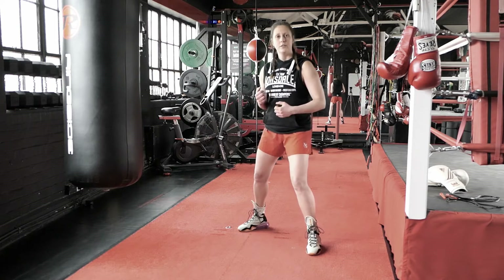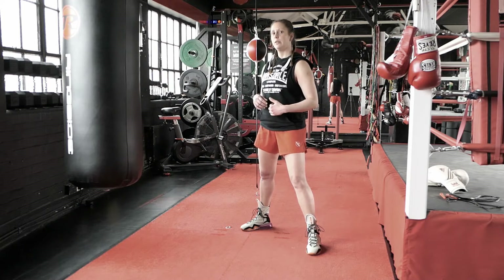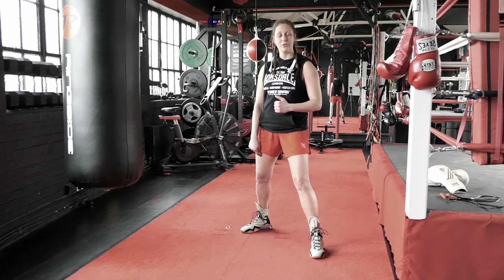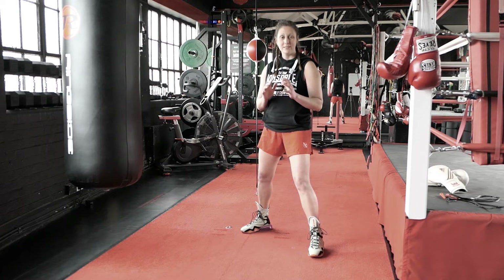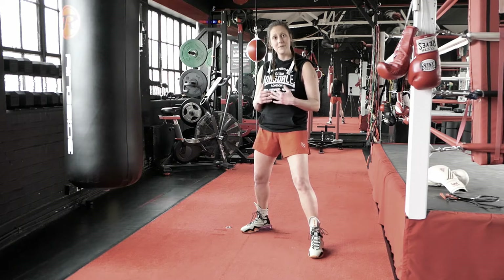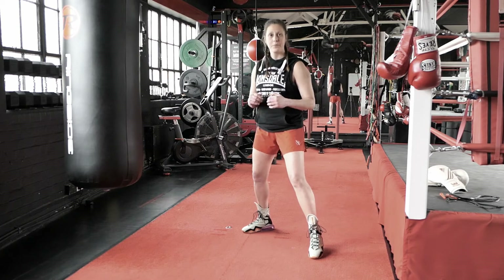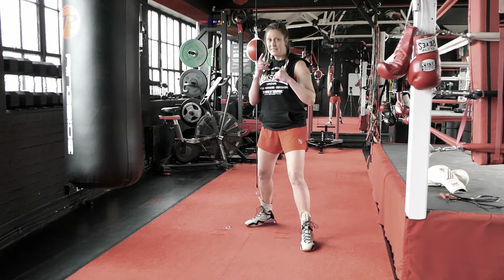Let's start with moving backwards. I open and I close. Moving backwards means the right foot goes first and the left foot follows. Do not be afraid to start slow — this is really important to master. This is where it all starts; we're building every punch up from the ground, literally from the feet up. Make sure you get this right before you start punching.